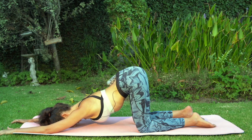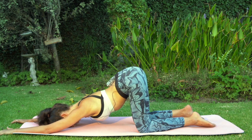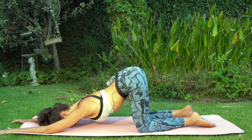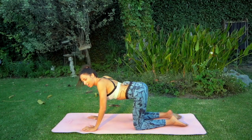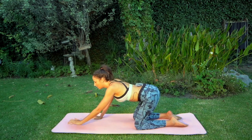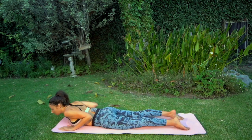Stay here for three breaths. Try to be as relaxed as possible. If there is any tension in the shoulders, breathe into that area. One last breath — inhale. When you're ready, exhale, press your hands down, and with the next inhalation slowly and gently walk your hands forward, bringing the pelvis down.